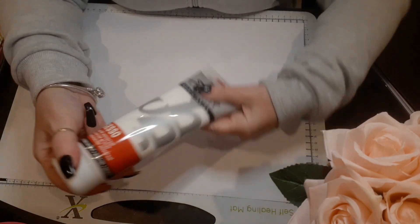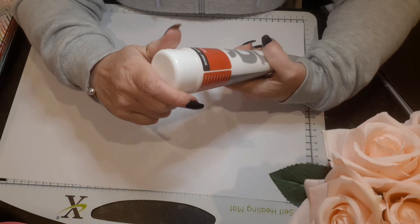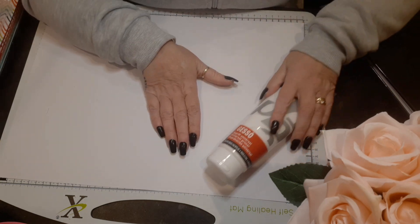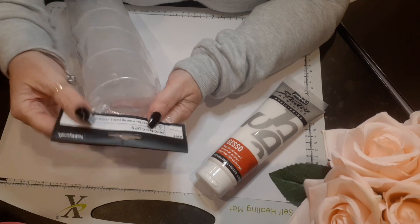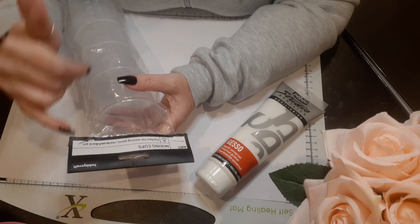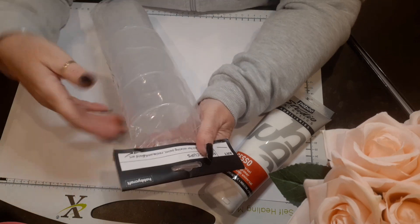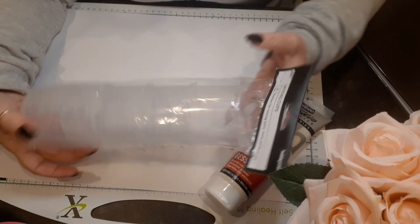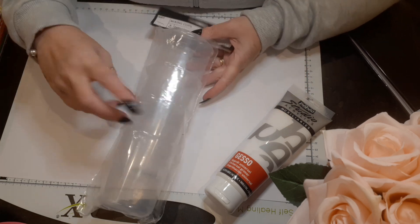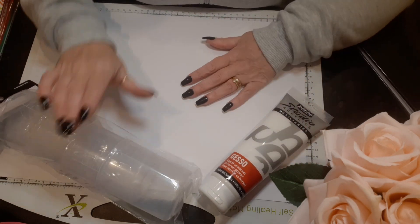I also picked up some gesso — it comes in a tube instead of a big tub, so it's a squeezy tube. You just undo it and it's white gesso. I also picked up these four mixing cups, perfect for mixing paint, resin, and fluid art. I have started making some little resin pieces — I'll come back on another video and show you those. You get four cups and they go up to 300 ml. This was a couple of pounds for four, so I can share some of these out.